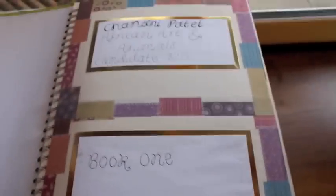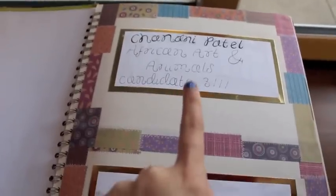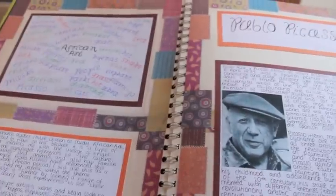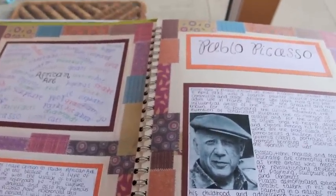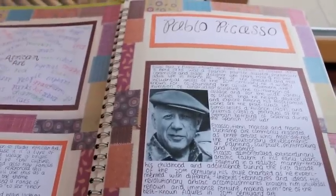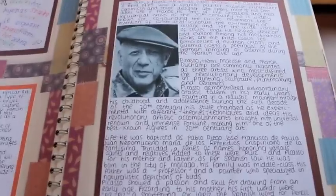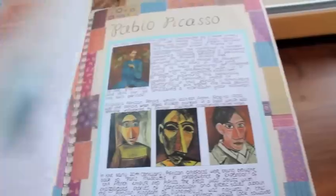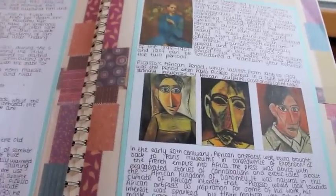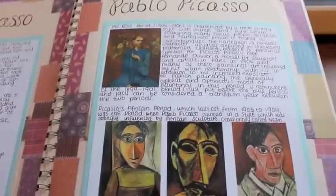This was based on African art and animals. First we looked generically at things together as a group and then we were able to branch out. I have a mind map on African animals, and then I started to look at Pablo Picasso — not sure how that happened, but there he is. Well, he was on the other page. There's his work.